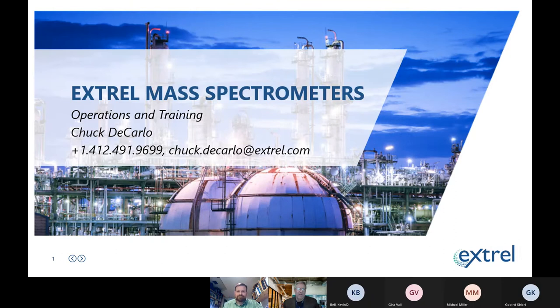Good afternoon. Today we're here with Chuck DiCarlo of Extrelle. We'll be talking about mass spectrometers and the operations and training. Chuck is with Extrelle — a platinum sponsor of 4C for a number of years. We very much appreciate your time today and doing the presentation.